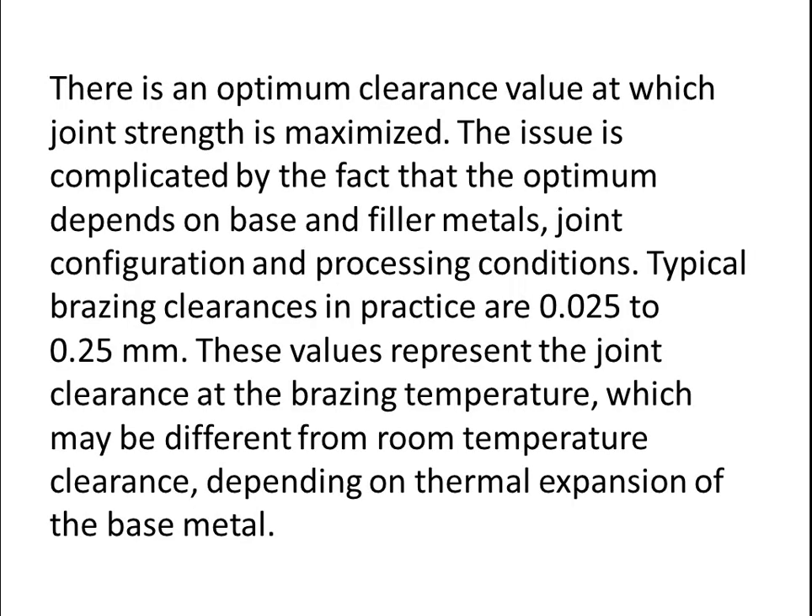Joint strength is affected by clearance. There is an optimum clearance value at which joint strength is maximized. The issue is complicated by the fact that the optimum depends on base and filler metals, joint configuration, and processing conditions. Typical brazing clearances in practice are 0.025 to 0.25 mm. These values represent the joint clearance at the brazing temperature, which may differ from room temperature clearance depending on thermal expansion of the base metal.